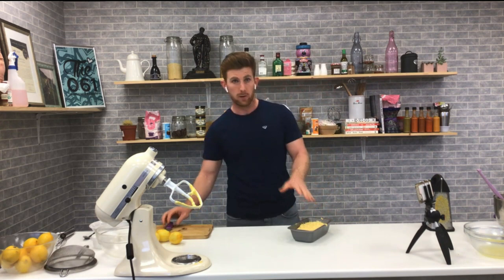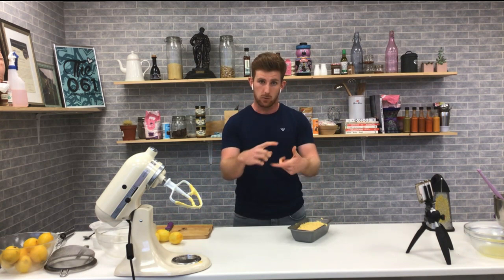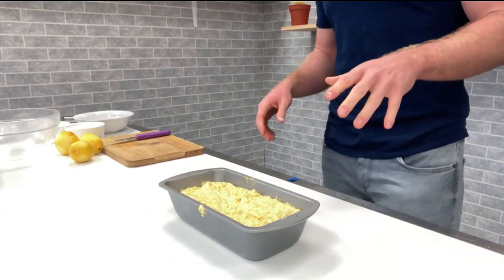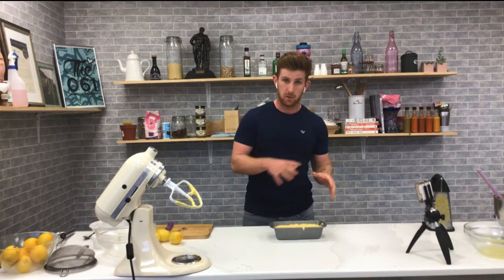So that mixture will probably make one nice loaf tin, or you could use a square brownie tin if you want to make a few squares. Give it a tap and that goes into the oven.